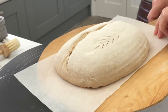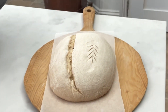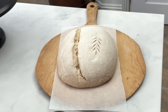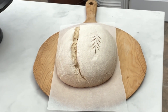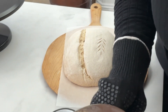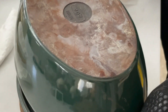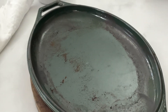I'm going to put it onto my peel. For my casserole, I'm using an upturned casserole — this has been heating in the oven for an hour.